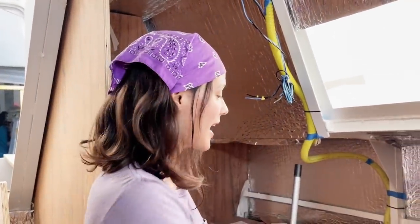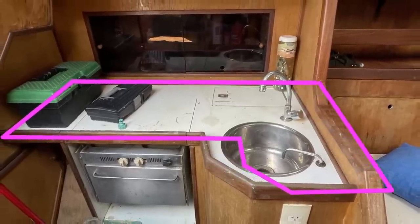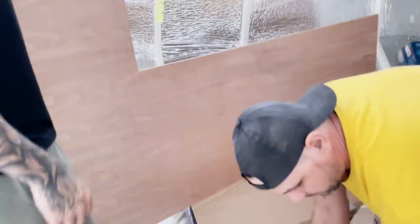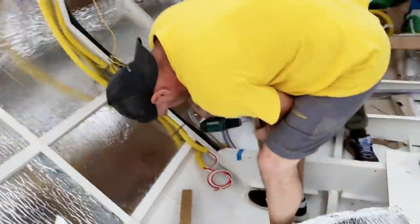Our galley was here on the port side and it was this really tiny L-shape and was quite cramped. What we want to do is move ours to the starboard side because now our head is here and we want to make it twice as big. We're not only moving our galley to the other side of our sailboat, but we're also gonna make it even bigger. How are we gonna increase the size of our galley in our little 34-foot boat without compromising everything else or making our boat feel like one big cooking area?